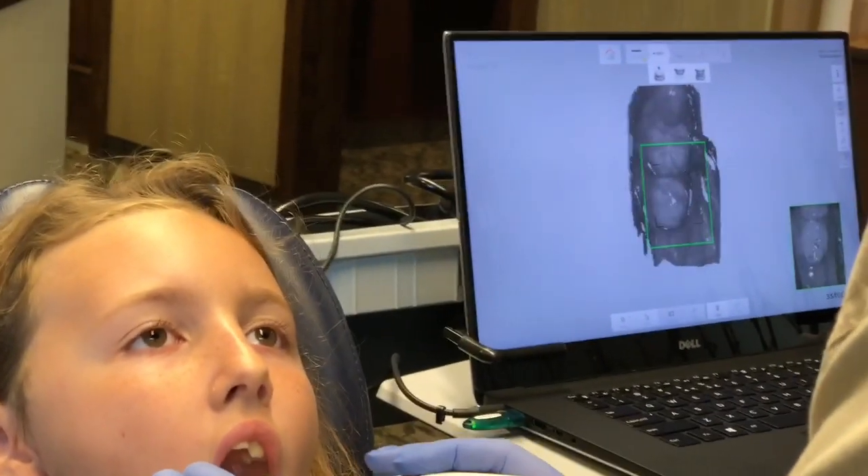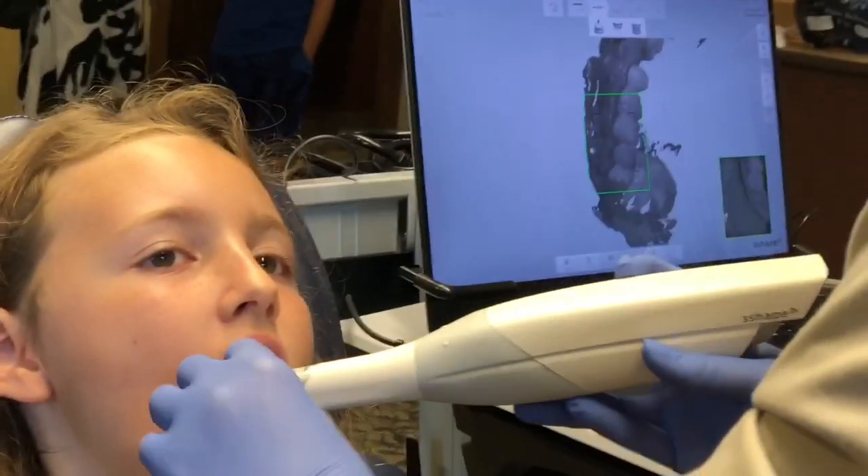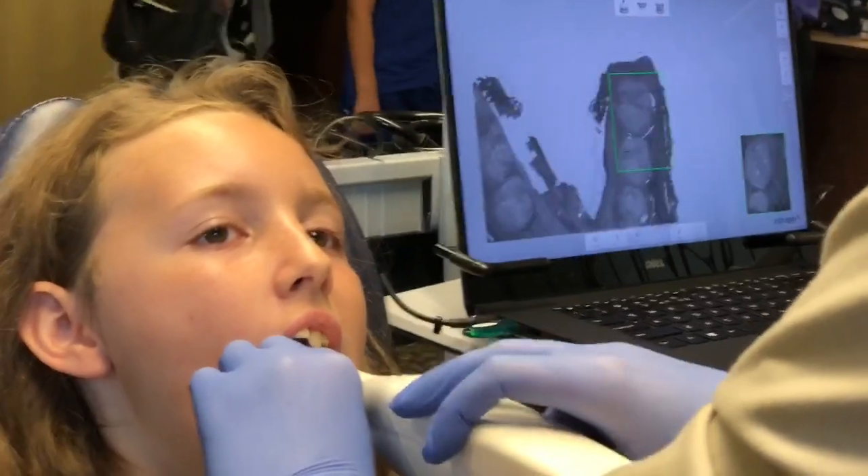What does this do? Take a picture? Yeah, it just takes a bunch of pictures and compiles them together. It's showing your teeth, and then this is where all the guys have had them back here.